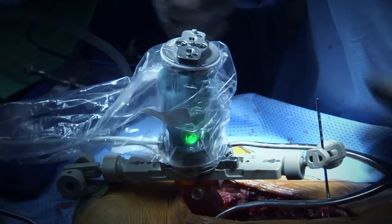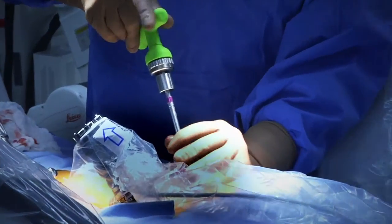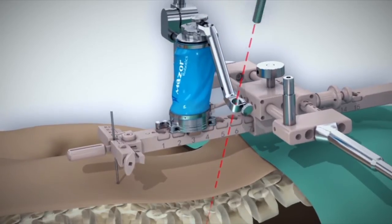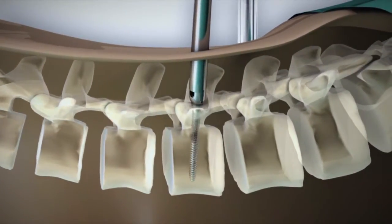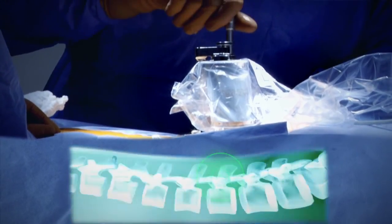This process continues until all trajectories are reached and implants are safely placed in their planned location with one millimeter accuracy, without additional fluoroscopies, thus saving time and minimizing radiation. This whole process ensures the highest level of precision for each surgical action.